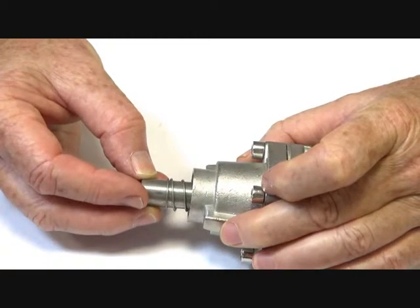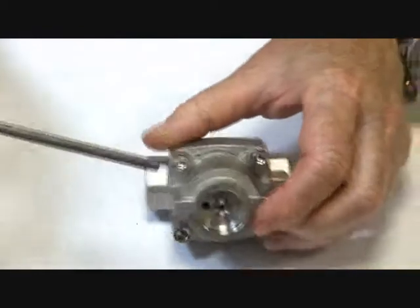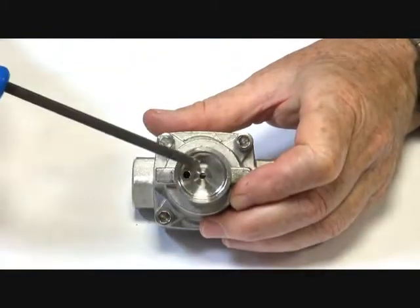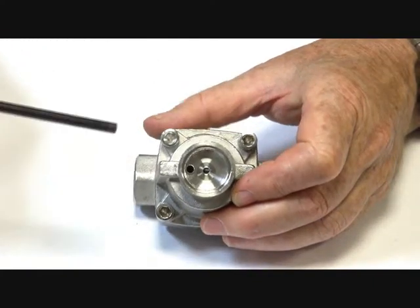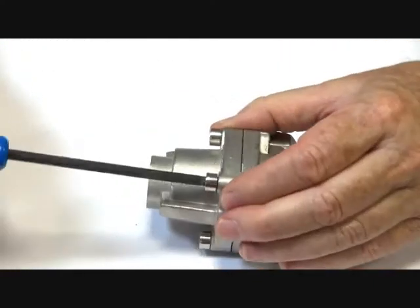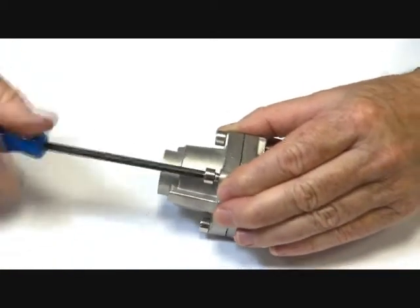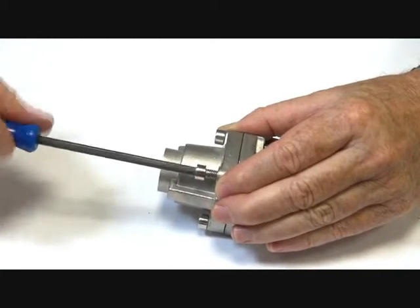The armature is assisted in closing by the spring and the media pressure. When the coil is energized, the armature pulls open, which allows the pressure differential on top of the piston to drop as the pressure goes down through the jet and out downstream. Inside here there is a piston assembly similar to a car piston, made of stainless steel with Teflon components and Teflon rings.